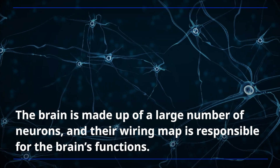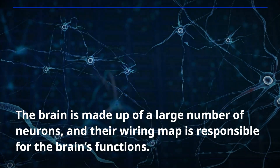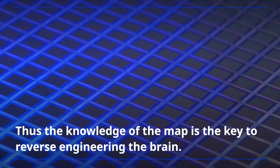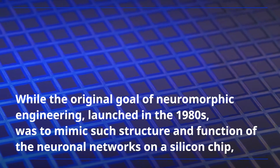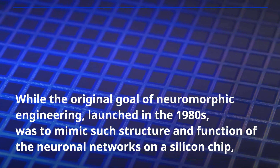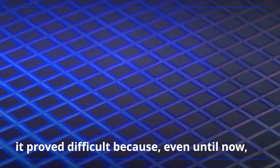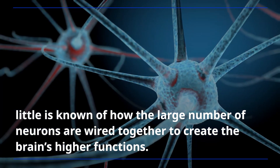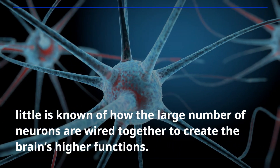The brain is made up of a large number of neurons, and their wiring map is responsible for the brain's functions. Thus, the knowledge of the map is the key to reverse engineering the brain. While the original goal of neuromorphic engineering, launched in the 1980s, was to mimic such structure and function of the neuronal networks on a silicon chip, it proved difficult because, even until now, little is known of how the large number of neurons are wired together to create the brain's higher functions.